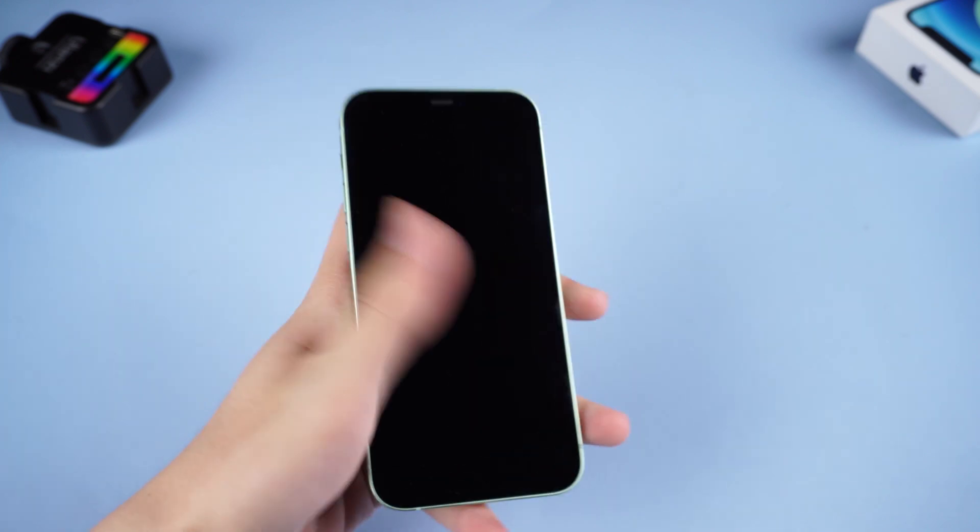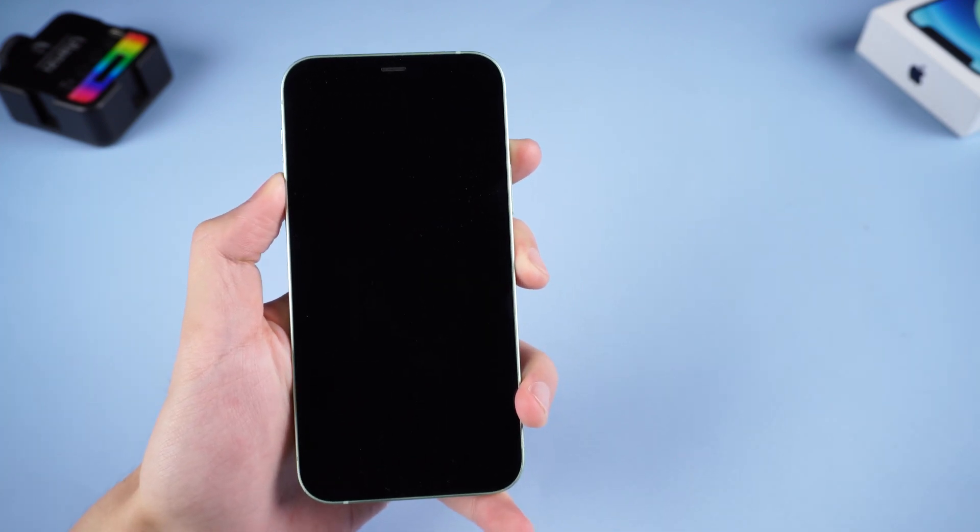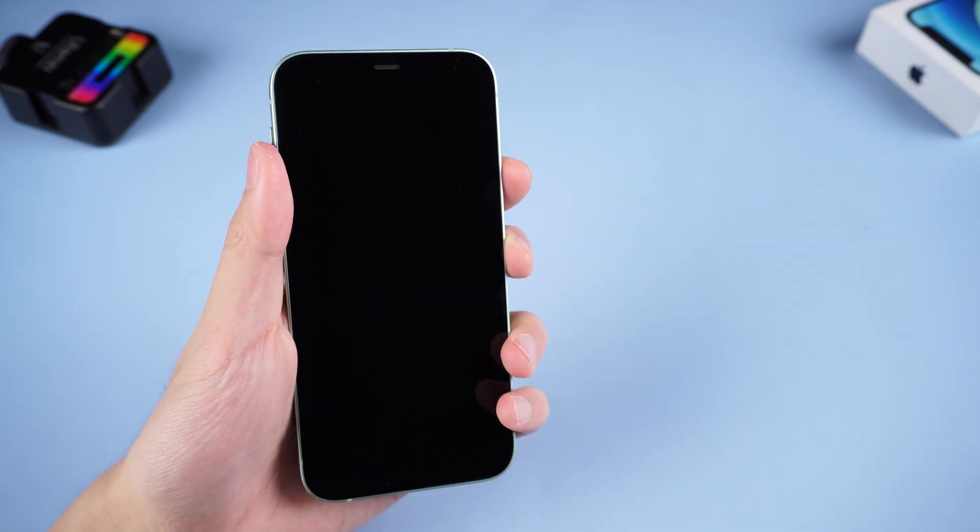Sure you have met the problem that your iPhone won't turn on for a time or two? No worry, I'm going to show you some different ways to fix this issue in different iPhone models.